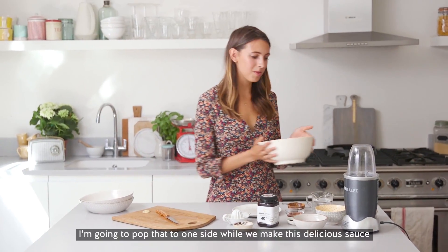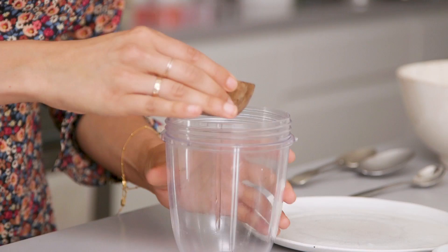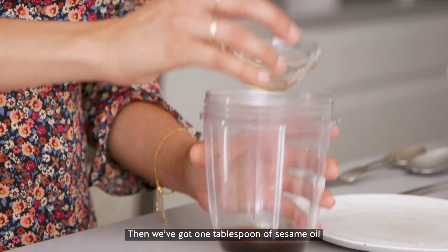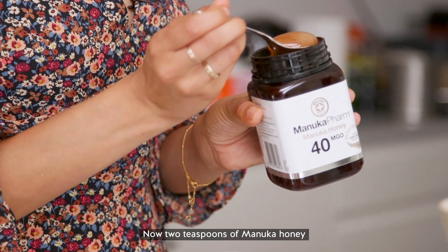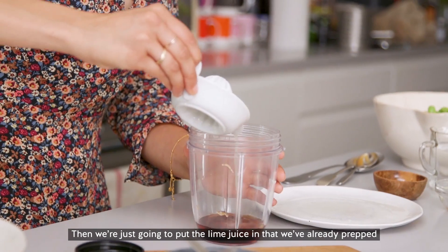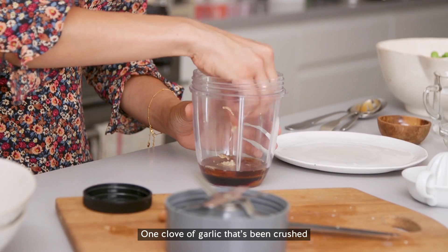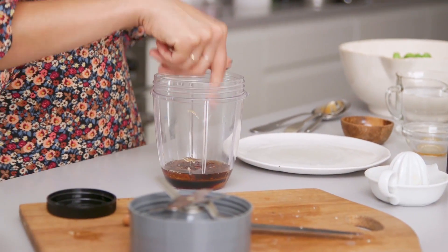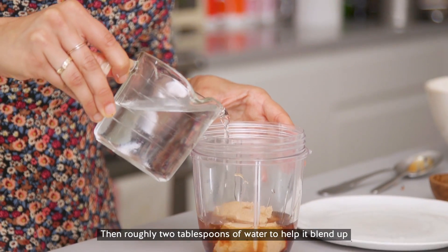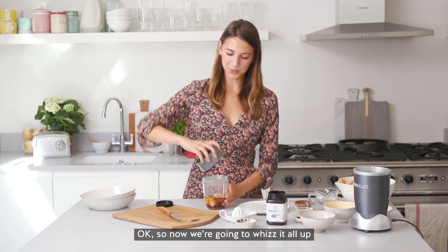I'm just going to pop that to one side while we make this delicious sauce. I'm going to make it in the NutriBullet, but you can hand mix it as well. So what we're going to use is one tablespoon of tamari, then a tablespoon of sesame oil, two teaspoons of the manuka honey — this just gives a nice sweetness to this savoury dish — then the lime juice that we've already prepped, one clove of crushed garlic, a little pinch of chilli, two tablespoons of smooth peanut butter, roughly two tablespoons of water just to help it blend up, and a little pinch of salt and pepper. Okay, so now we're going to whizz it all up.